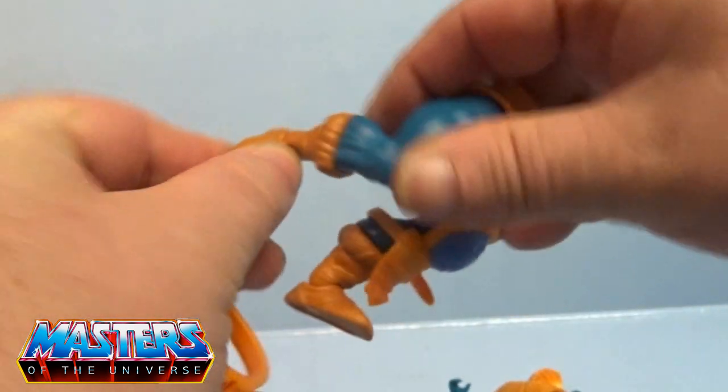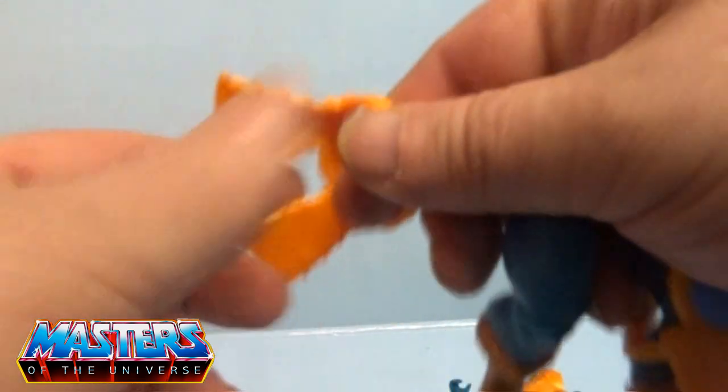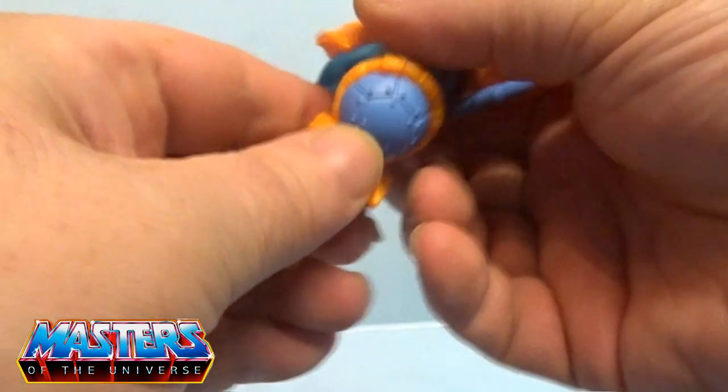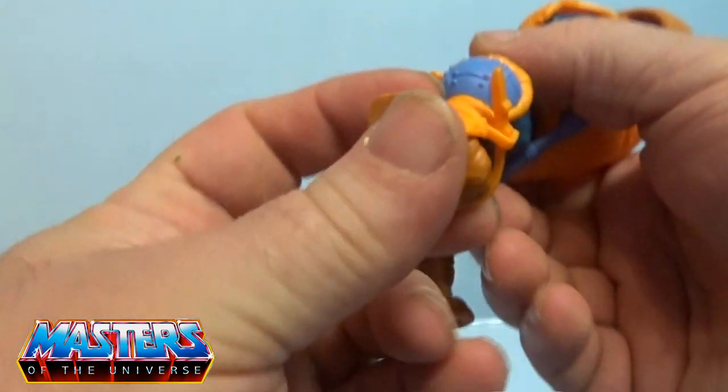The legs splay out, back and forth, knee bends, pivot at the boot cuff and at the ankle as well. The waistband is quite flexible. So it's more of a golden orange I suppose.